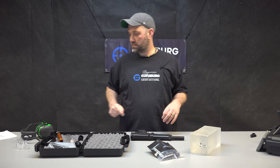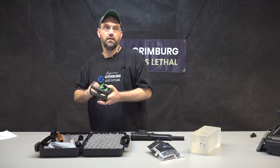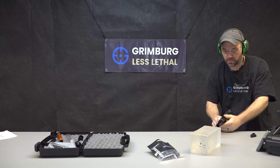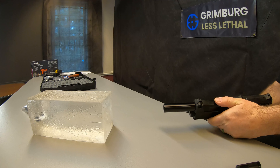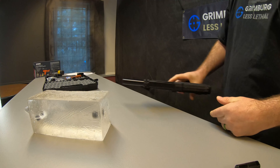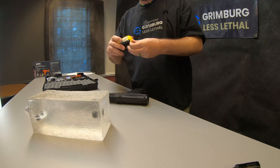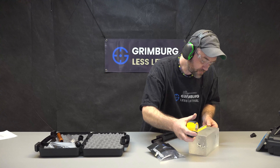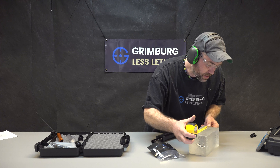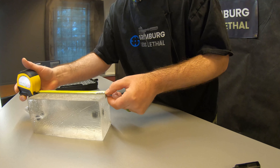I'm going to shoot some ballistic gelatin and see how it goes. That first shot is about an inch and a quarter — a little more than an inch and a quarter.